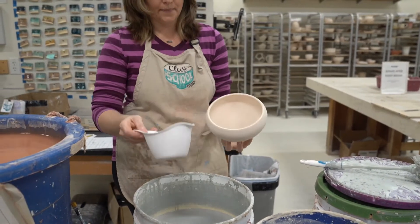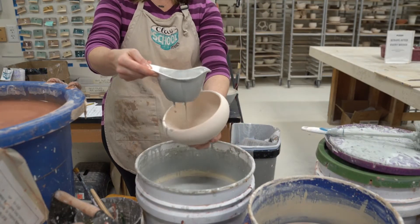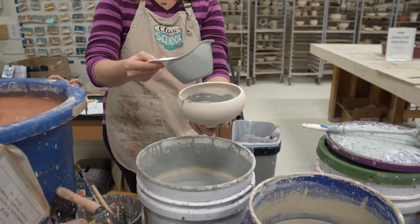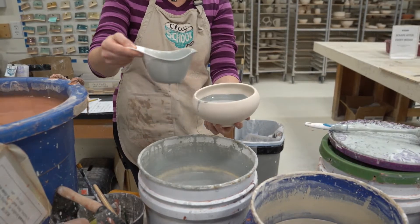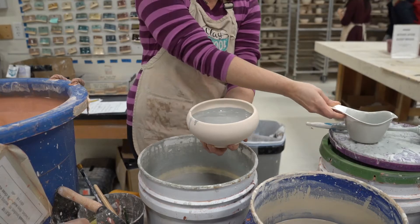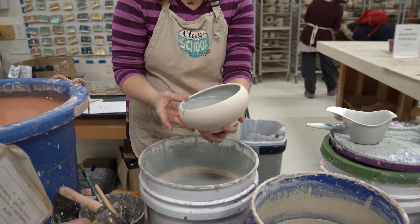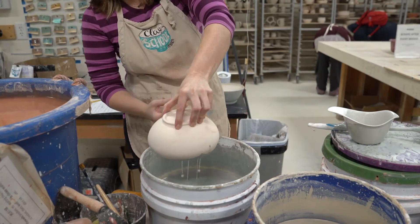You can see where those two colors overlapped each other — that's going to be the third color. You want to make sure that you don't do that too close to the bottom of your pot. You see how it's a few inches up from the bottom there? That makes sure that the two glazes don't run to the bottom.